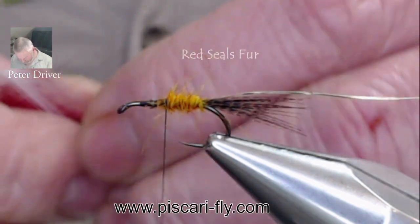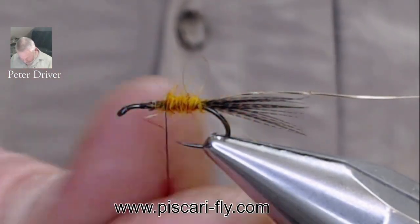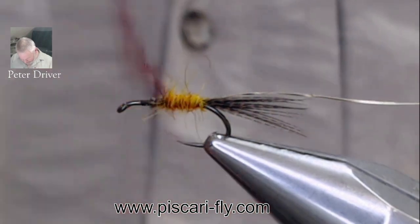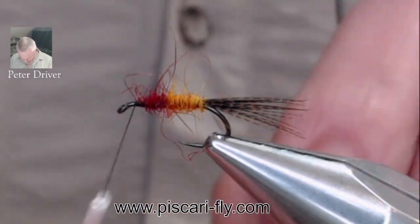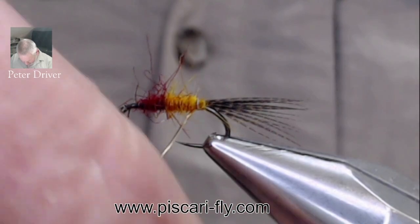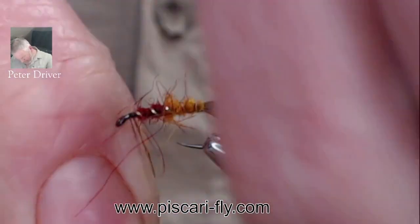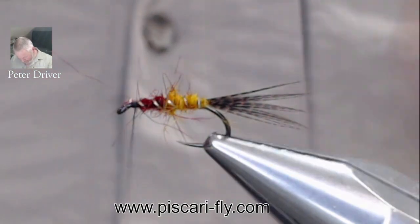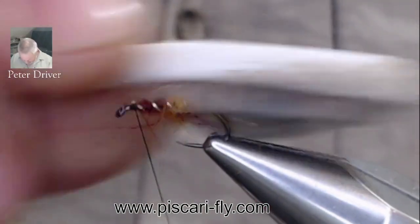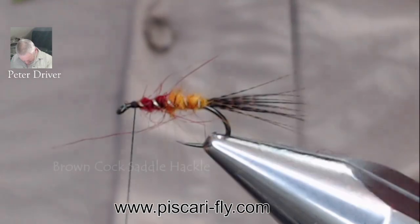Then we have a little bit of red seals fur for the second half. Sometimes I wax up the thread if I want it to be really tight. I like the looseness of the dubbing on this fly without a palmered hackle. Take the rib and wrap it up the body of the fly — those nice fibers sticking out of the dubbing body almost act like a body hackle, giving a nice fishy look. Secure the rib and stroke back the dubbing brush to encourage those fibers to walk out.